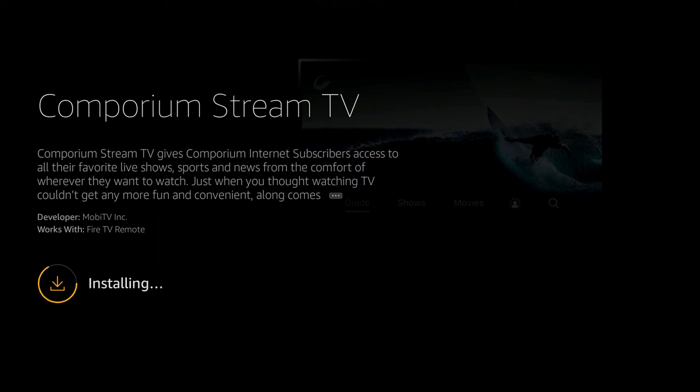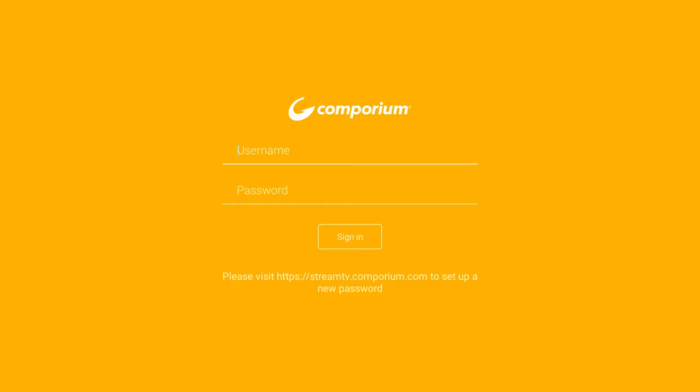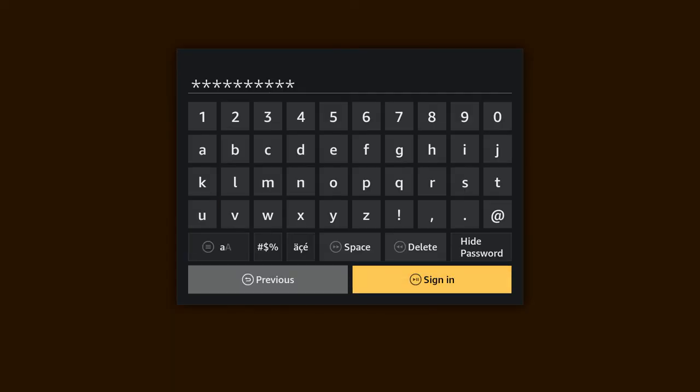Before you begin watching, you will need to create your Comporium Stream TV account. You should have received an email from us at the email address you provided when signing up for Stream TV. From this email, you will establish your Stream TV password. Once you've selected your password, enter your Comporium Stream TV login information into the Stream TV app.